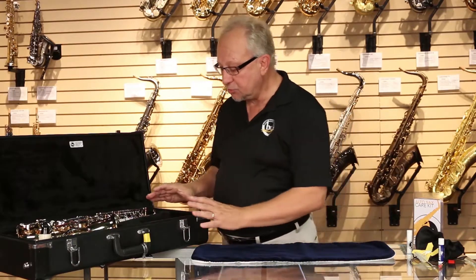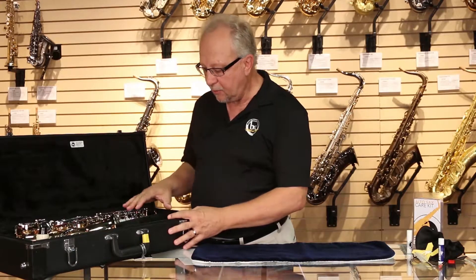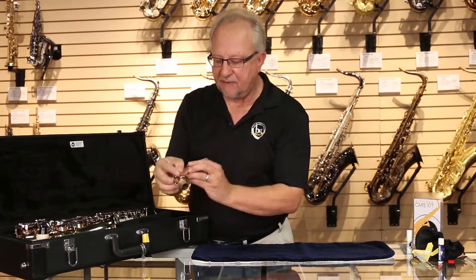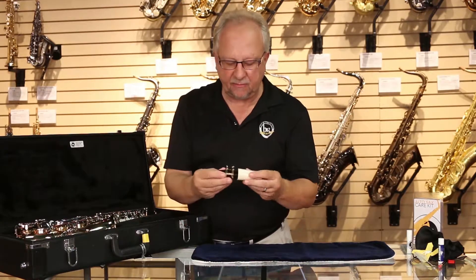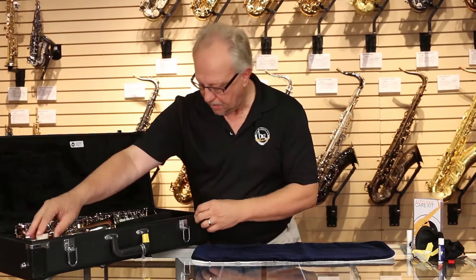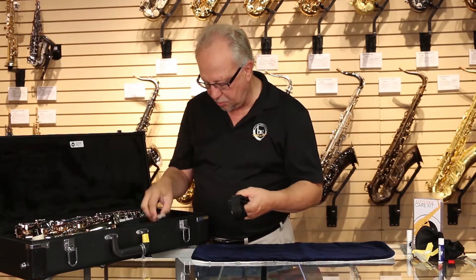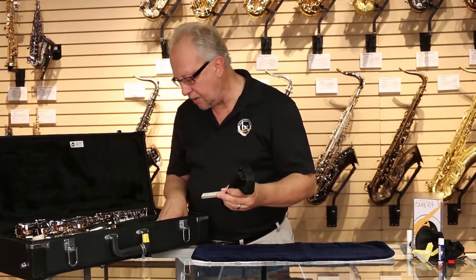When you get your saxophone, the instrument will be in a case and there are several components inside. The main component is the main body of the instrument. You also will find a neck, a mouthpiece, and cap and ligature. Also in the case will be a neck strap, which will help you hold the instrument while you're playing, a couple of new reeds, and some cork grease.